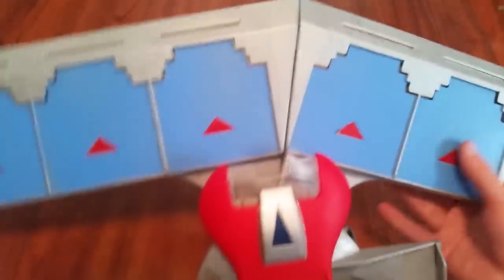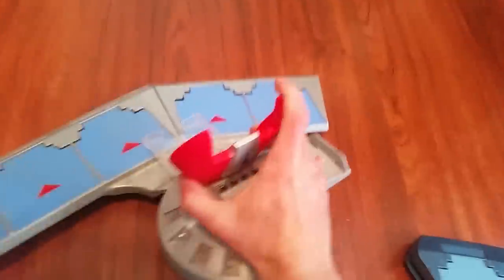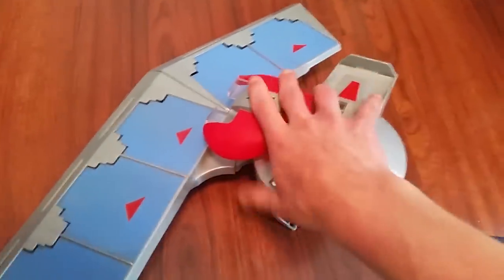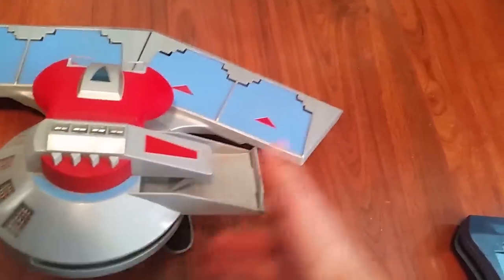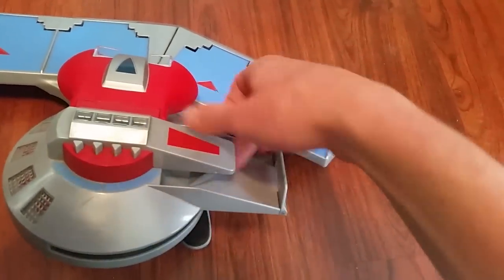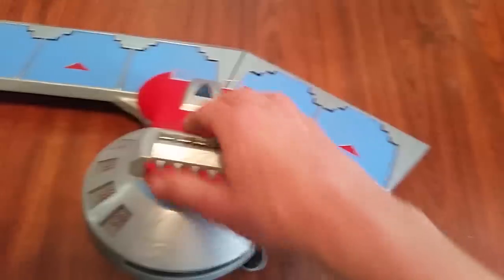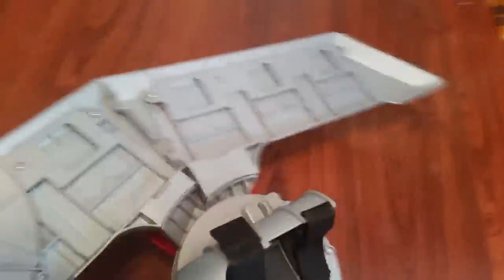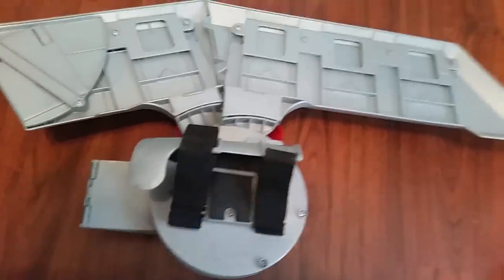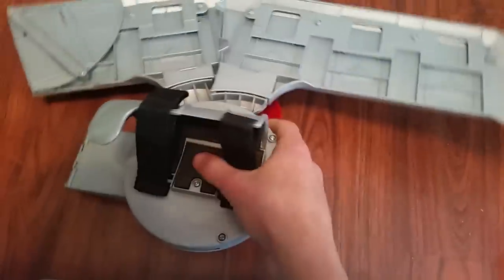I'm almost positive this is the first one, so I'm just gonna show you guys. This thing is pretty sweet. You have the opening for the deck — put your deck in there, even though your cards will get destroyed. Here's the graveyard; you could flip it this way. Pretty cool stuff. Here's the bottom — this is where the batteries go in on this one. And here's the strap for your arm.